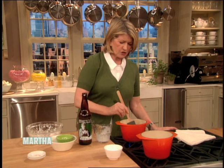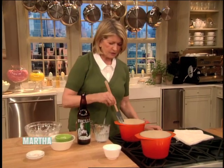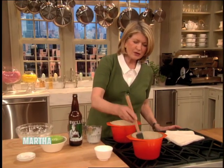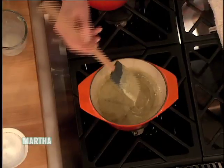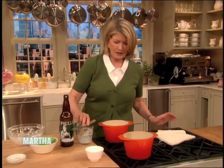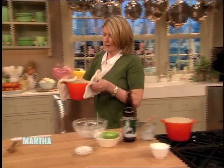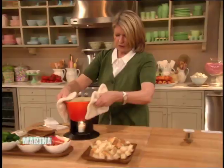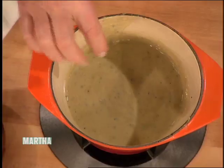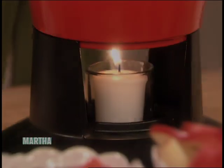Heat this up until it's pretty smooth — and here's one that's already done. It's smooth, creamy, beautiful, delicious, and hot. We take this over to our fondue pot stand — this is typical — and you see the candle underneath keeps it hot, because if you take it off the heat it will thicken so much that you won't be able to dip into it.